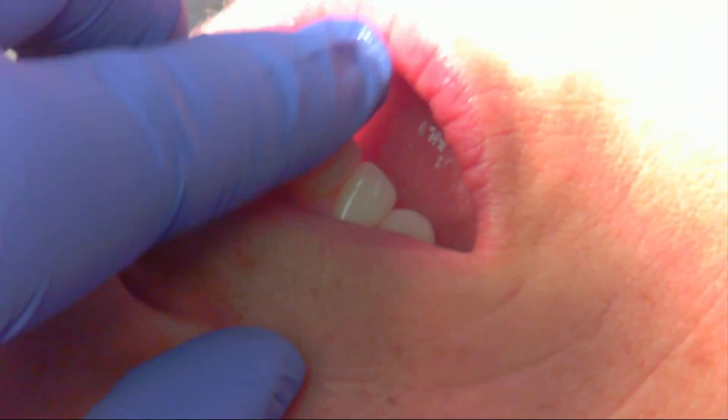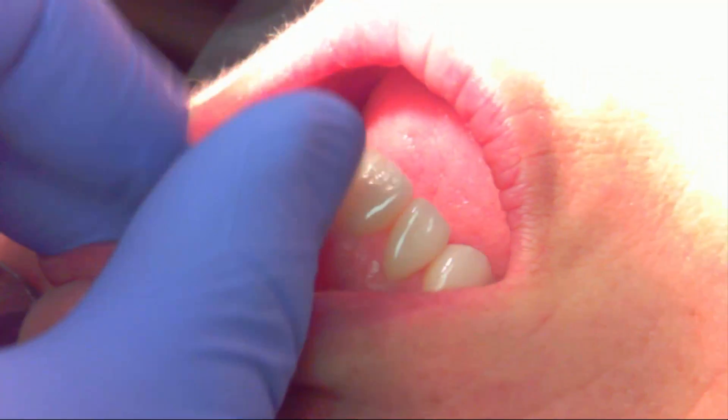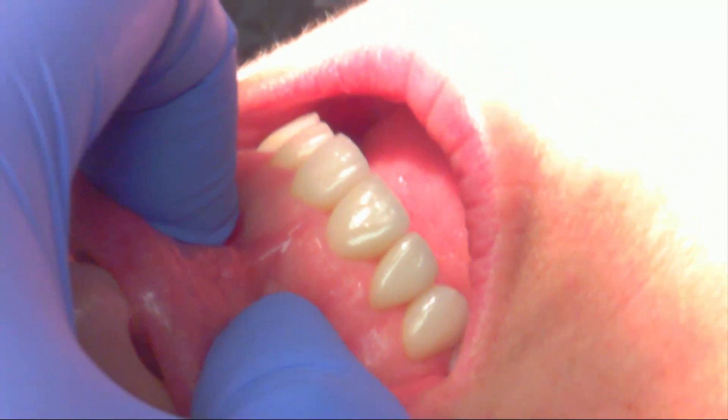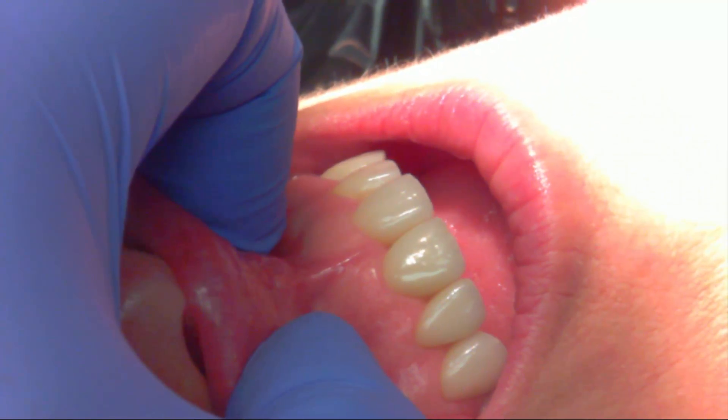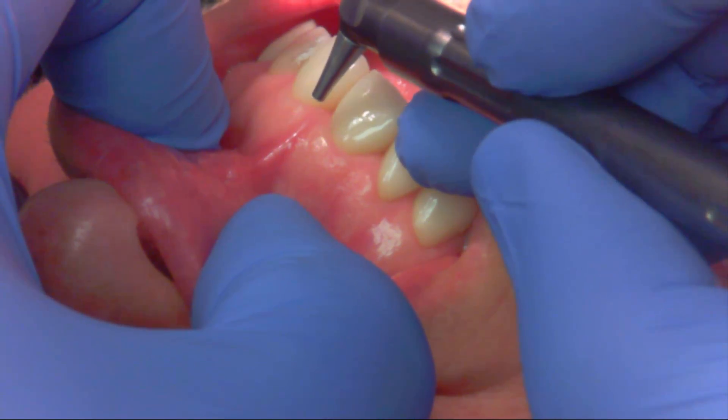Today's patient is a 62-year-old Caucasian female who presents for two frenectomies. The first frenectomy is between teeth eight and nine — she's been restored there and it looks like the papilla is starting to pull away.